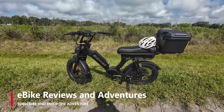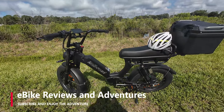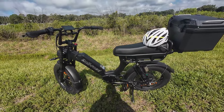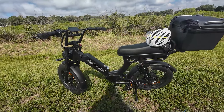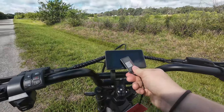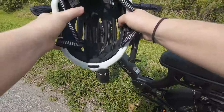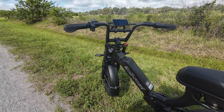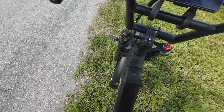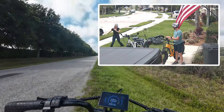Hey guys, welcome back to eBike Reviews and Adventures. My name is Emma and I will be your co-host for the day. We are doing a little speed test on the Roll Road Emma 3.0, just to show you guys how fast it goes. Let me get my helmet on because safety first. All right, let me get on the bike without tipping it over — I'm short, what can I say.